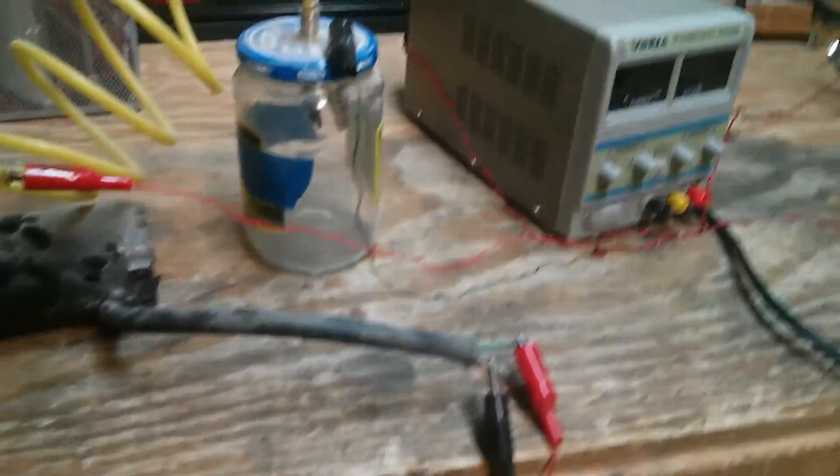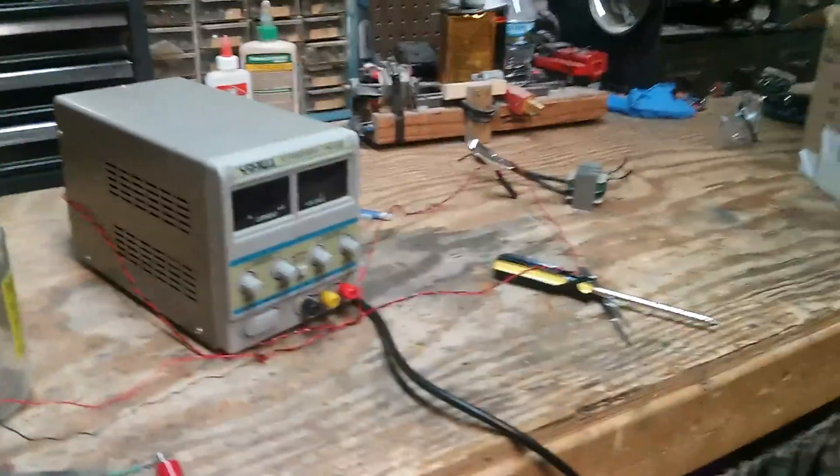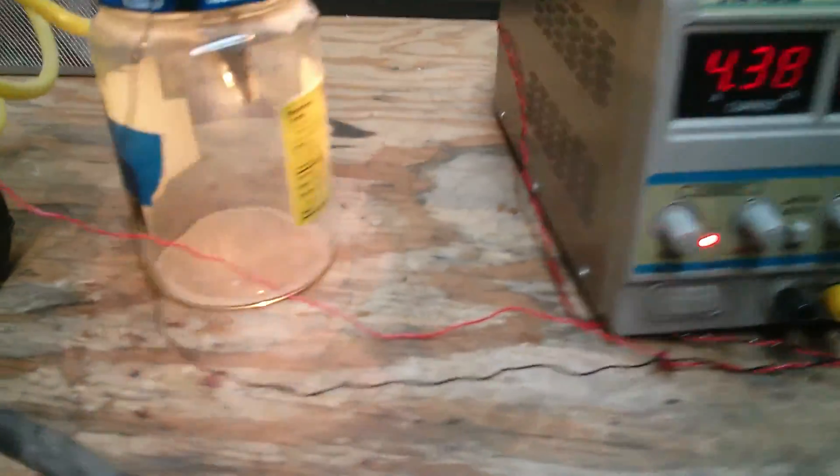For absolutely no reason whatsoever, I have a piece of graphite in a vacuum chamber, a 30 volt power supply and a 12 volt power supply. We're going to suck all the air out of this thing and then put 30 volts across that.